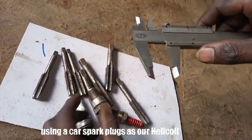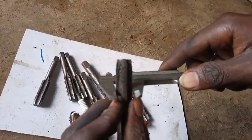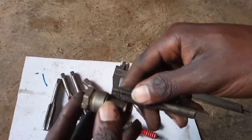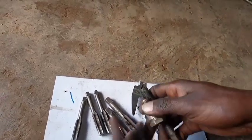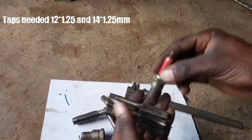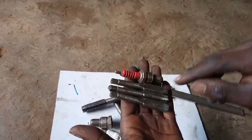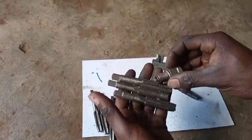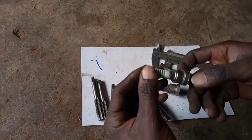This vehicle spark plug is our iridium coil for this video. We are going to use a tap of 14 times 1.25 because a vehicle spark plug has a thread pitch of 1.25. We are also going to use a tap of 12 times 1.25 because the original motorcycle plug also has a pitch of 1.25. These taps are going to cut the threads inside the iridium coil so that we can tie our iridium coil.